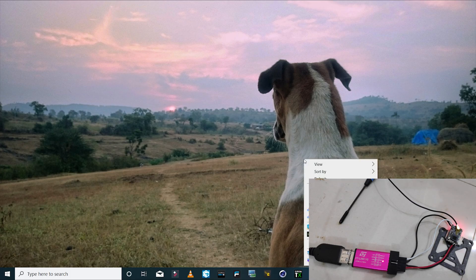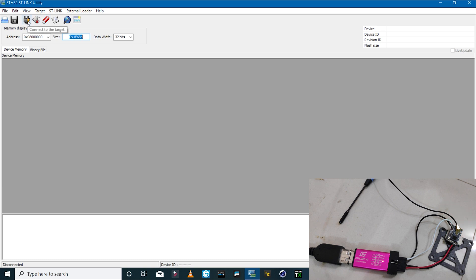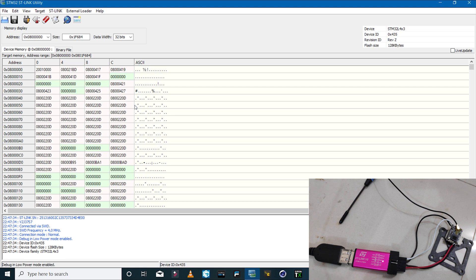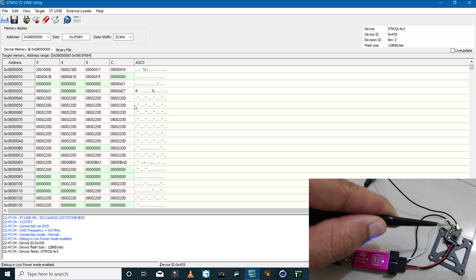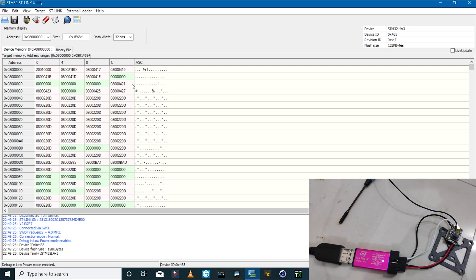First, I'll launch the STLink utility software and click on 'Connect to Target.' At this stage you should get a successful connection. If not, make sure your wires are soldered to the clock and data pins properly, that they are not touching each other, and that you've connected to the right pin on the USB adapter. As soon as you click 'Connect to Target,' the LED on the receiver will turn off.